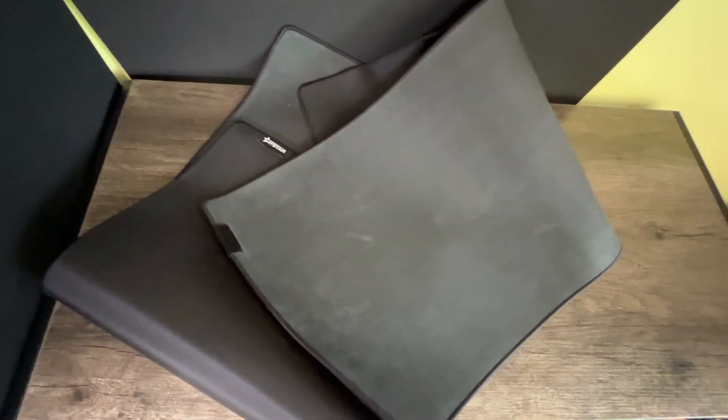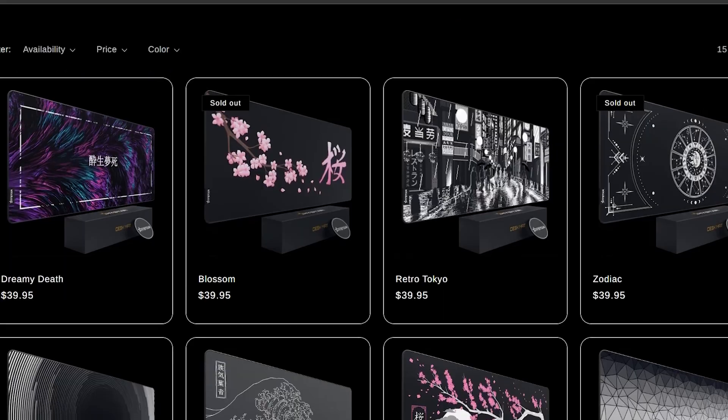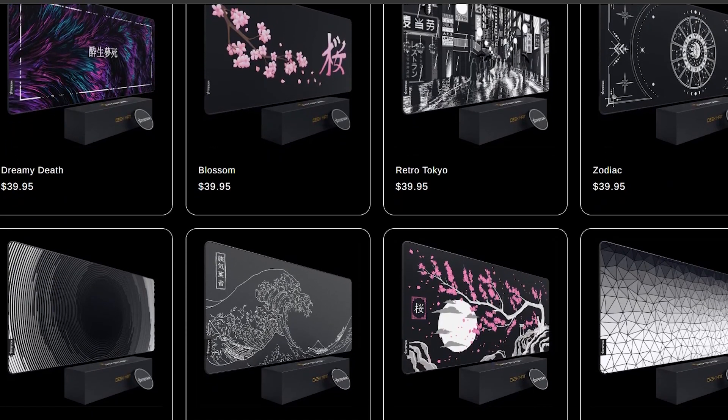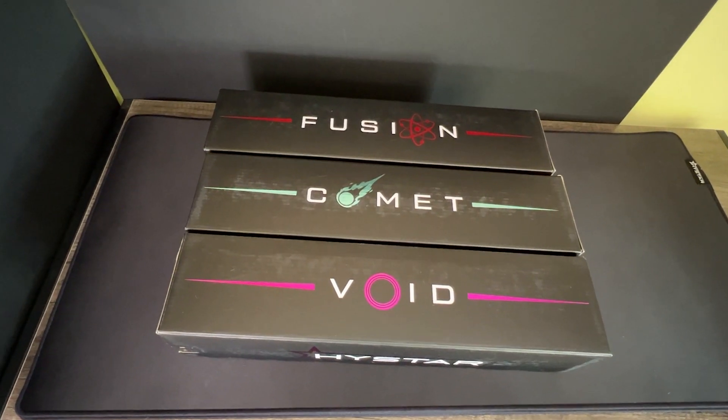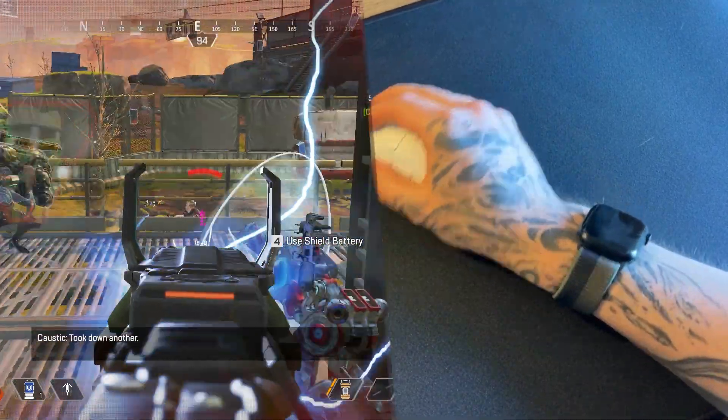These are three new mouse pads from HiStar, as part of their Pro Series of Desk Pads. They have previously provided more stylish desk pads, but here we have three pads all designed for competitive gaming in mind, and with three different types to choose from. These have all been used by me in the past few weeks extensively.